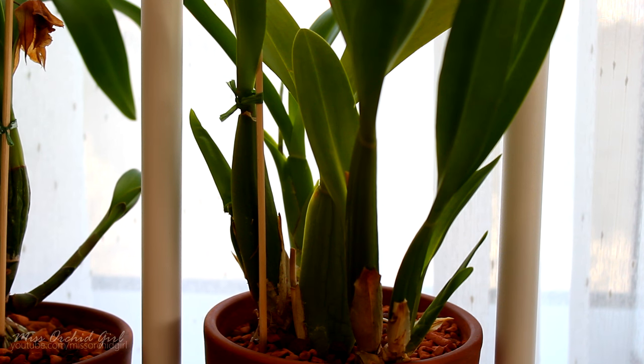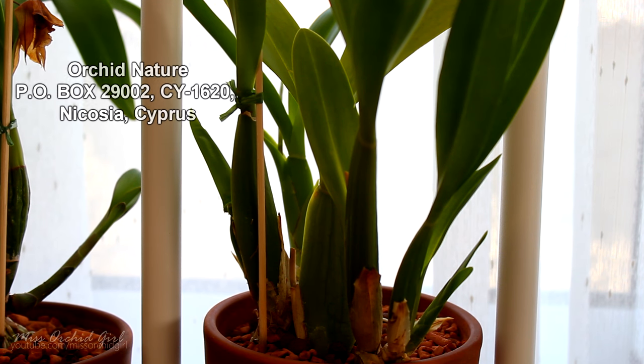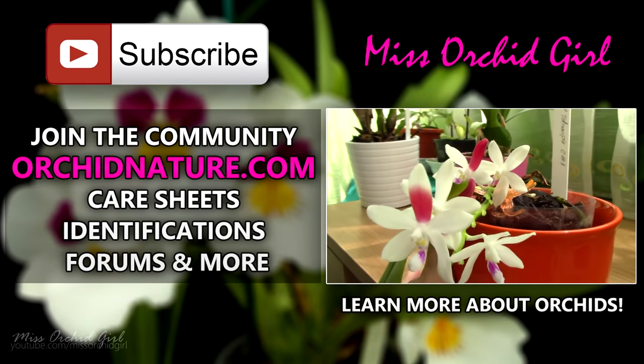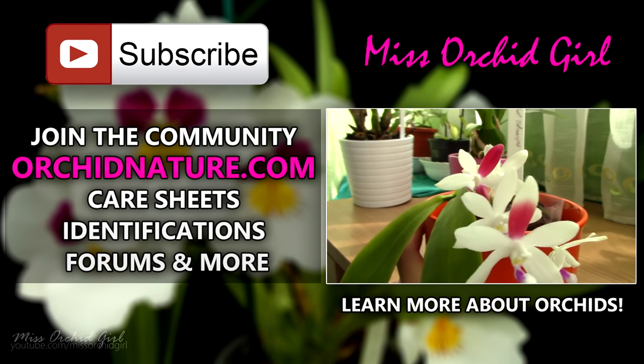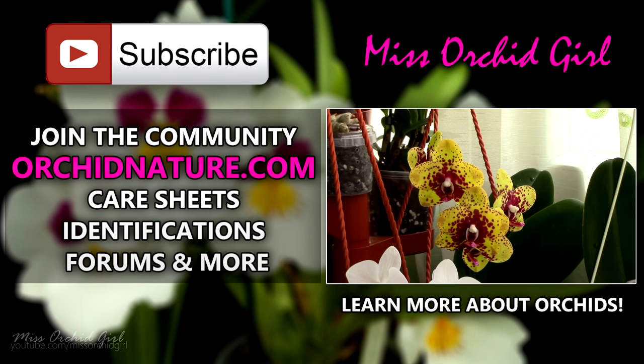Thank you for suggesting this video — I hope it was useful. I'll add whatever I find helpful in the description below. I hope I gave you some ideas on spotting possible infestations on your orchids. If you'd like to watch other orchid videos from me, subscribe to my channel — I post on a daily basis and always feel free to leave comments or suggestions. You can also visit my website orchidnature.com or watch another orchid video. Thanks for joining, see you next time. Bye!